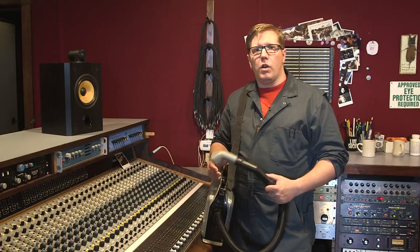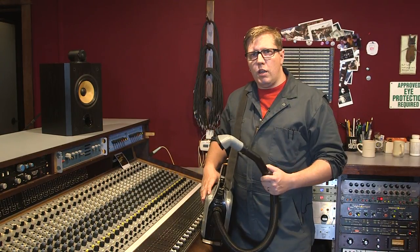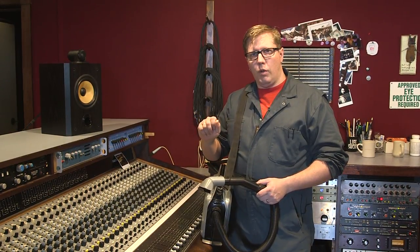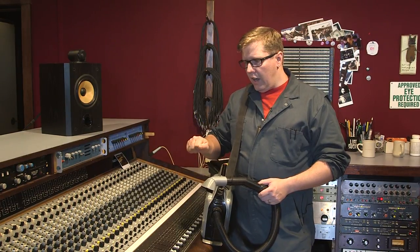So what we're going to do today is vacuum the console, then we will get a rag wet, add a little bit of Murphy's Oil Soap to it, and then we'll apply that rag to every surface on the console. We tend to prefer vacuuming over using duster because duster will sometimes spit out liquid along with the compressed air, and that's just going to cake the dirt into the channel and make it even harder to clean later.